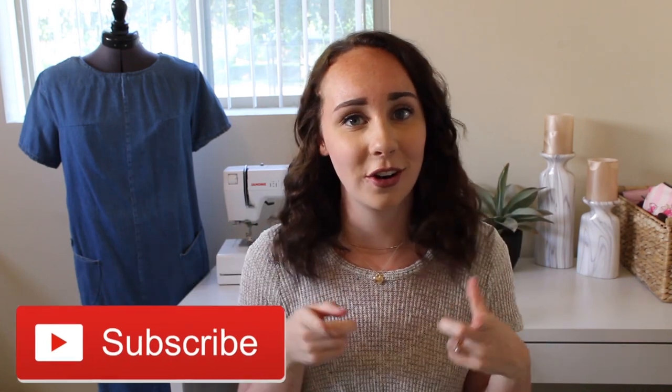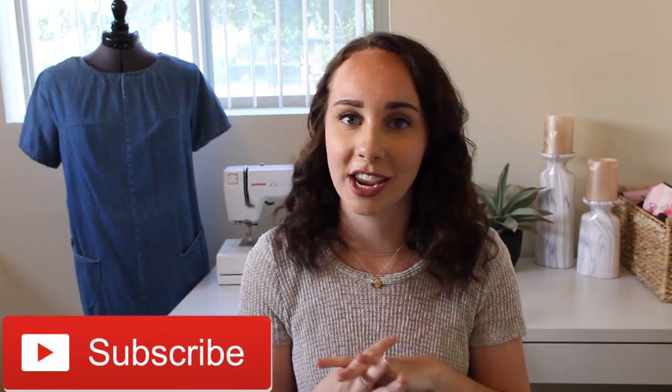If you're new here be sure to hit the subscribe button down below so that you'll be notified every time I post a new video, and also check the description box so you can find me on other social media. I think that's all I have to say so if you want to see what I'm transforming today then just keep watching.